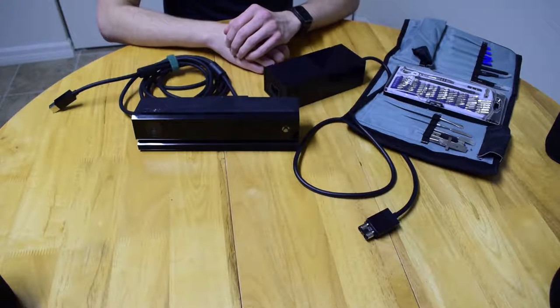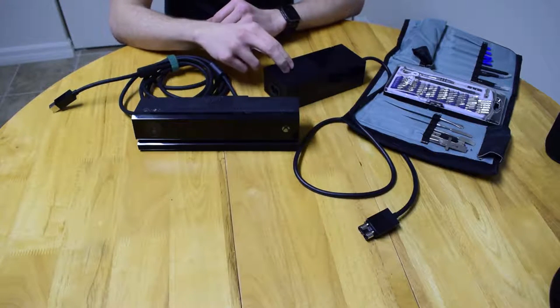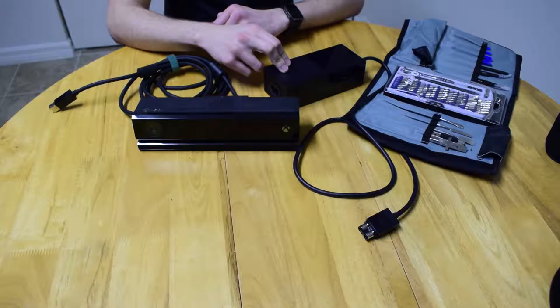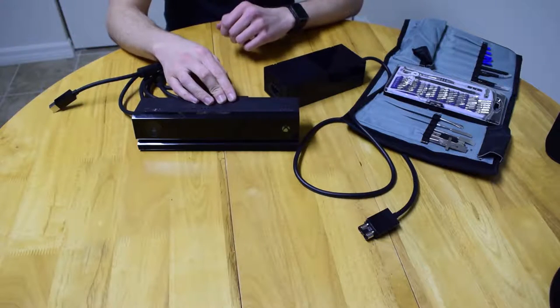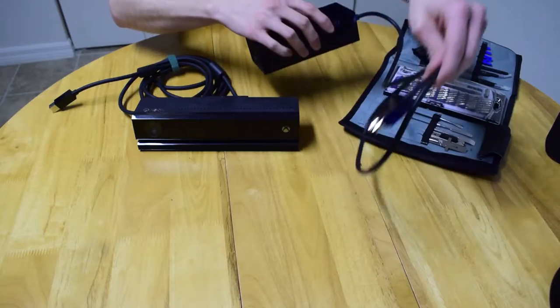This is a follow-up to my last teardown where I tore down my Xbox One. I'm going to be tearing down the Kinect and the power supply. I'll do the power supply last as it looks like a pretty standard switch mode power supply, so I don't expect anything interesting in it. The Kinect — I've personally seen one where the internal fuse blew, so it's a pretty easy and probably common fix.